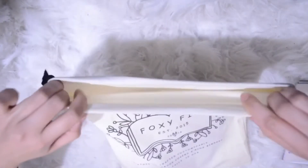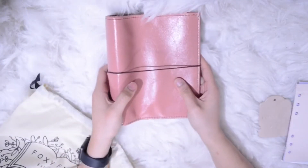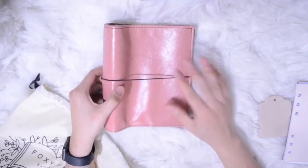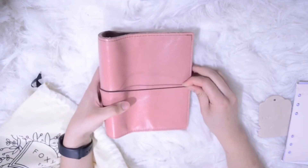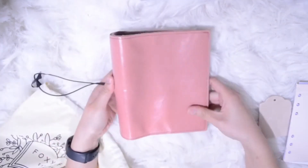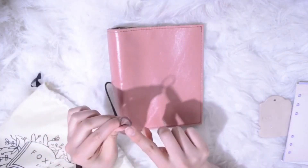As for the planner, it's inside this white cloth bag. I really love using this — it can protect my planner as I'm using it every day. So here you go! I ordered a spice rose Foxy Fix planner. It's a personal wide size. I really love the color and the texture.